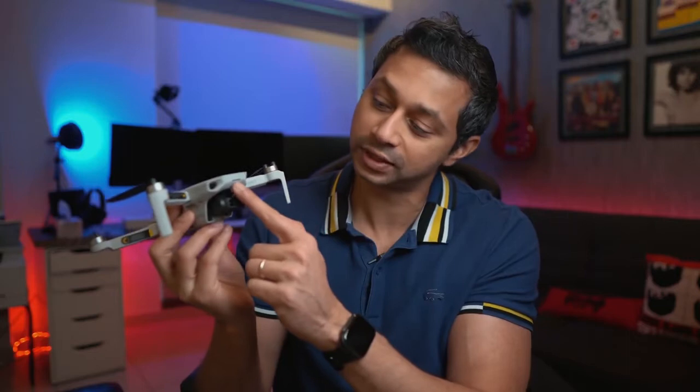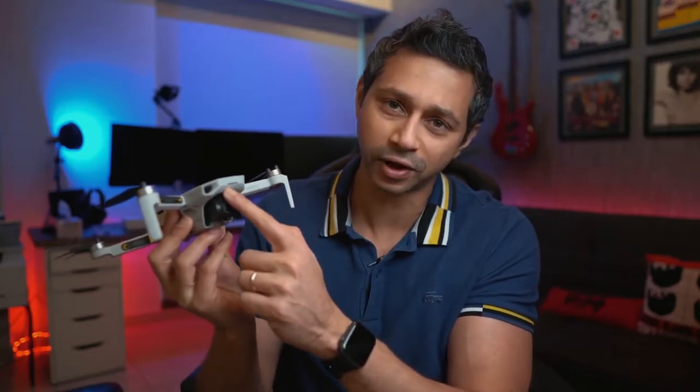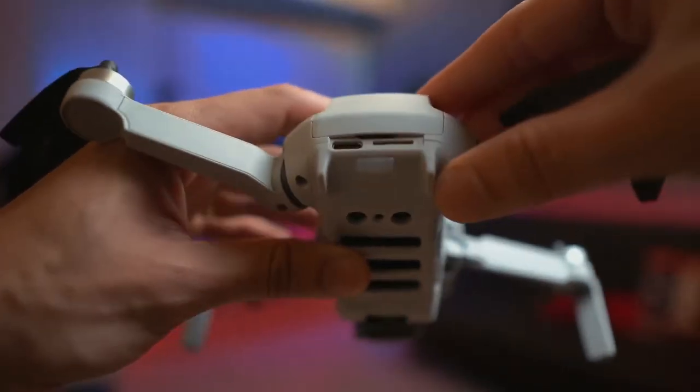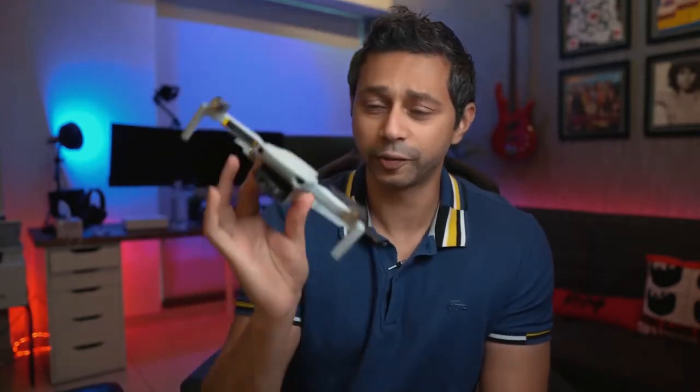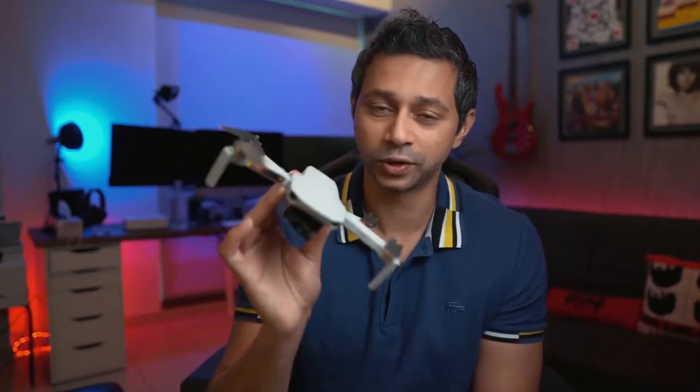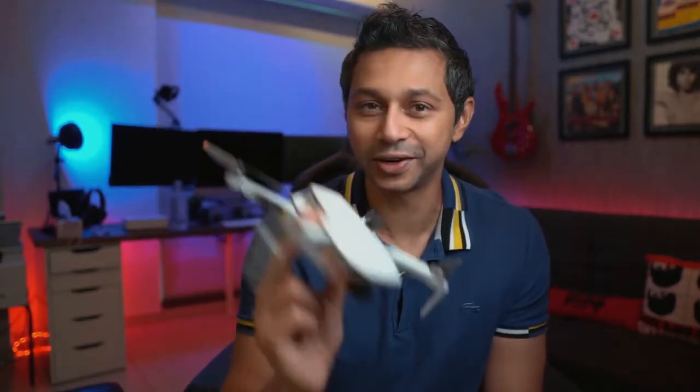There's also a slight visual difference — there's an LED now in the front of it. At the back of the drone, you have your SD card reader as well as your USB-C, which makes it much easier to recharge this drone. It's still got the same 249 gram weight, so it will be easy to travel with. A lot of countries don't have any restrictions on flying drones under 250 grams — they don't need to be registered. That's a huge advantage. I know nobody's traveling right now, but eventually when we do start, it's going to be really good for that.